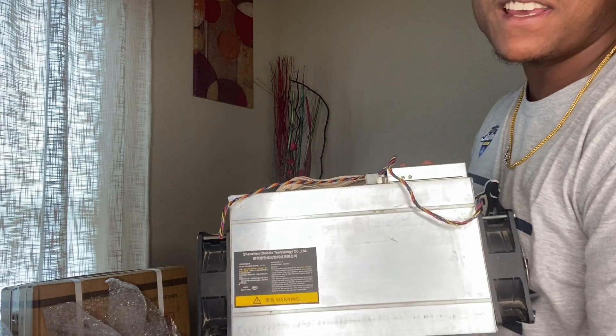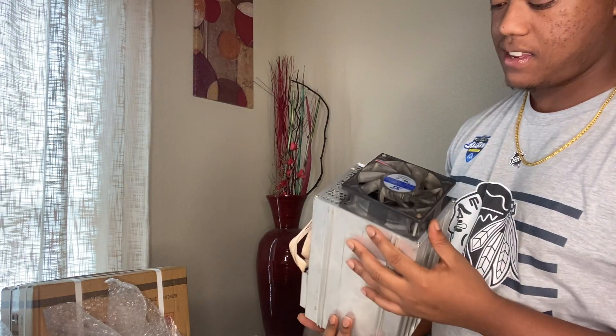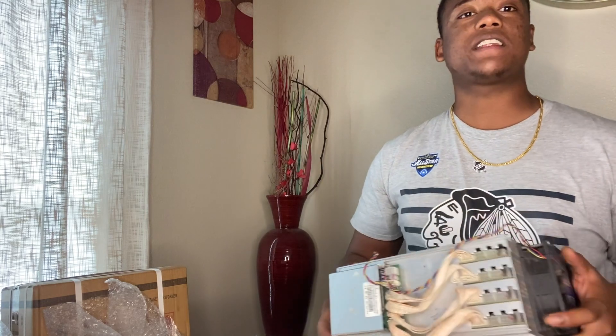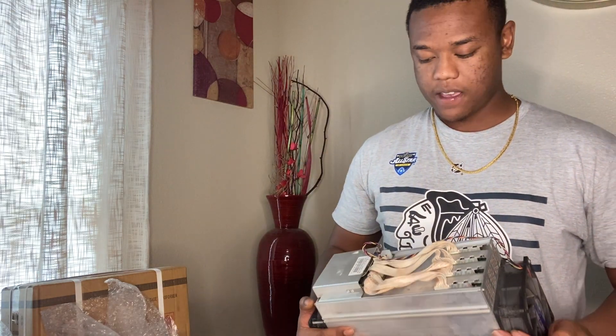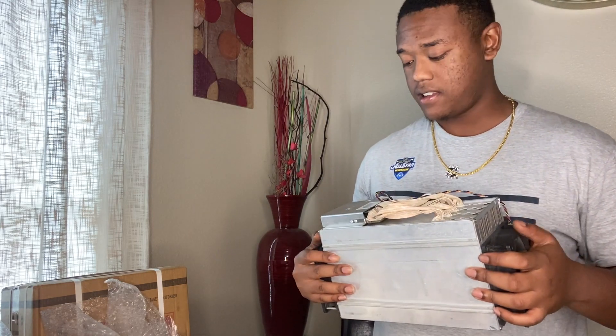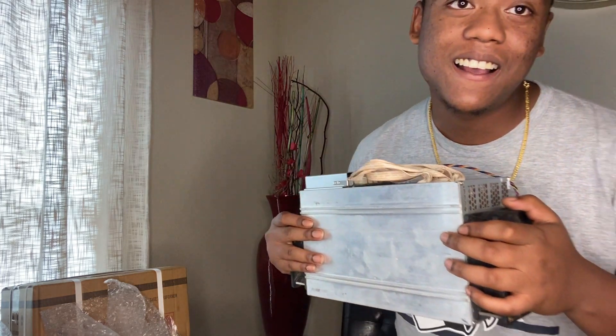It makes $270 a month. It's very loud so I'm gonna have to put a silencer on it. I am gonna put it in the garage, so I'm definitely gonna have to cool it down. I'm so excited to get my first Antminer off of Alibaba — I'm scared, very scared. $895 — you can't beat that.